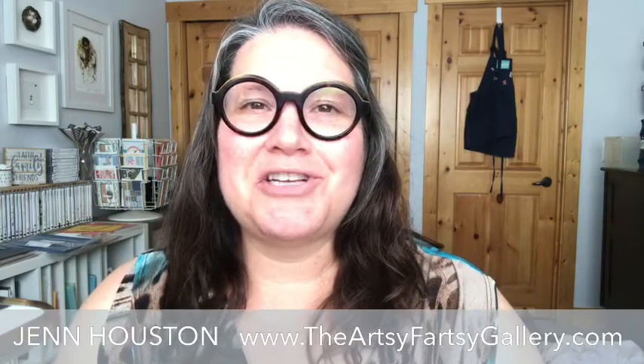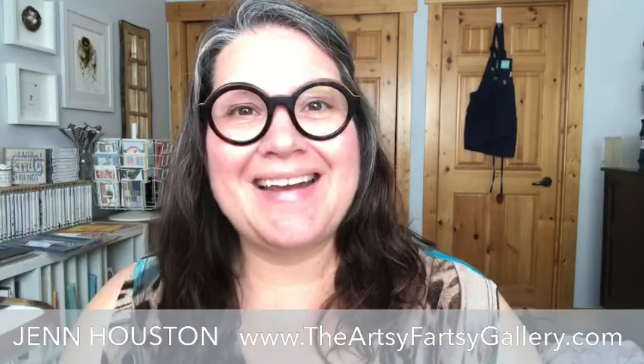Good morning everyone. I'm Jen Houston, owner of the Artsy Fartsy Gallery. I'm a full-time independent Stampin' Up! demonstrator here in Canmore, Alberta, Canada.